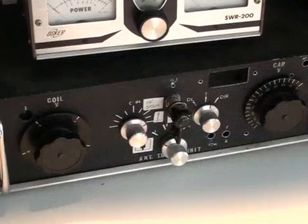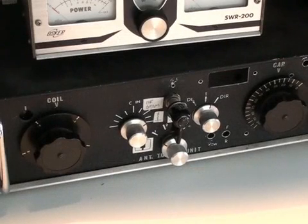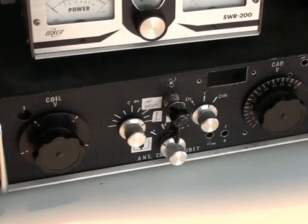Here we have a homebrew tuning unit, which is simply a variable coil and two capacitors in a T configuration. The tuning unit also contains a switch so I can switch a dummy load, the antenna, or the tuning unit into the circuit. One of the antennas feeding the tuning unit is an 80-meter dipole with a pair of traps to allow it to work on 40 meters. With the tuning unit, I can also use it on 20 meters if I need to in an emergency.